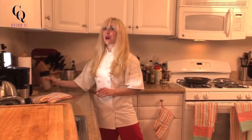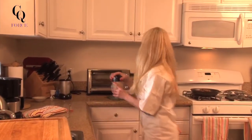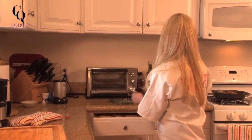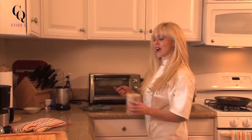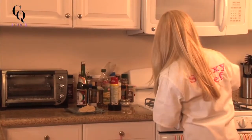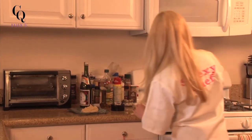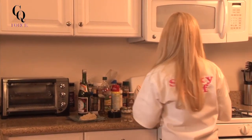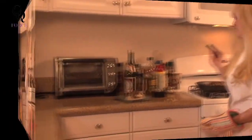Here we go! You remember our celeriac parsnip puree — we are going to scoop it out and put it in the center. This is nice because it helps give your dish a little bit of height. Stilettos for girls, mash for halibut! Now we are going to cut into our fabulous fish. Doesn't that look fantastic? For more information and tips on food, fitness, fashion, and fun, make sure to check out my website, charlieqforce.com. I'll see you again really soon — stay Swexy!